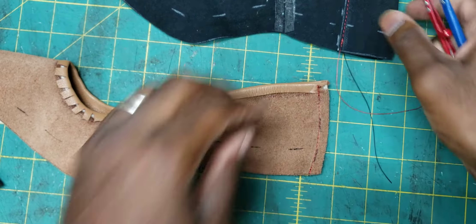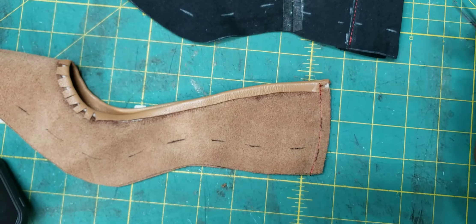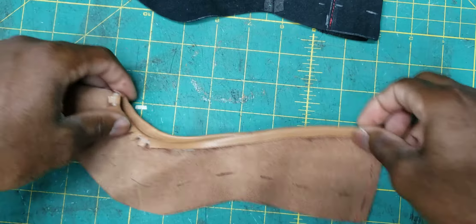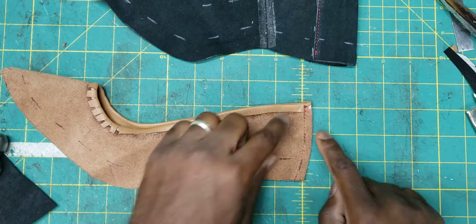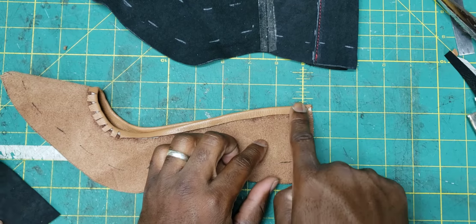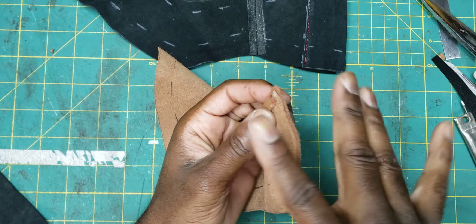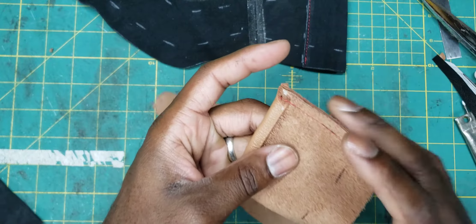I'm going to cut that off and then cut off the excess here as well. The same thing we've done before: I'm going to put a little bit of adhesive here, and the same here — adhesive here and here — so that I can fold this seam out. I'll pick up after I've applied the adhesive and it's dried.